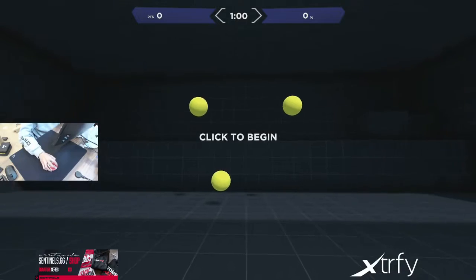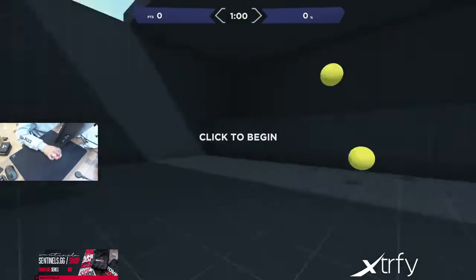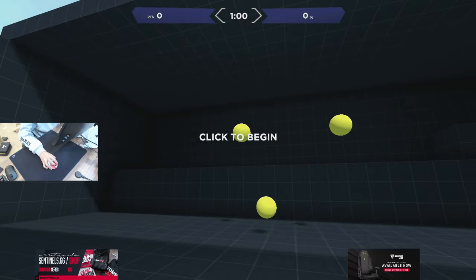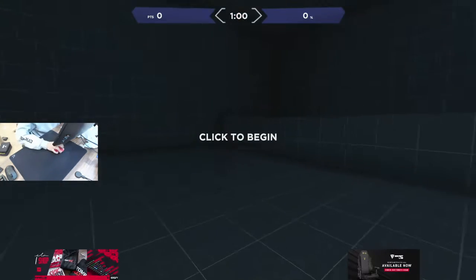You also use your arm as a motion. You use your arm to find targets — let's say you're doing this, trying to find targets with your arm. As soon as you find where the target is, you stop and pivot with your wrist. That's how it works.